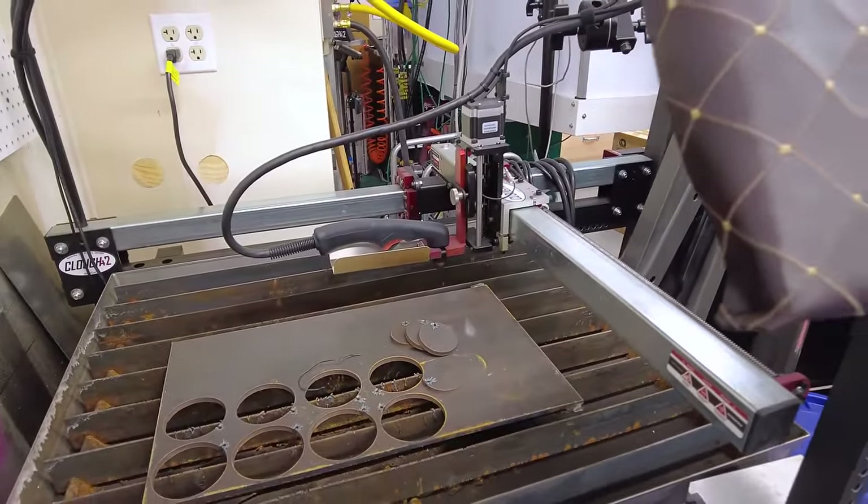Would I buy this machine again? No — I would start with a MIG welder. And then if something came up where I really thought I wanted to do aluminum TIG, I would probably do that then. But I would have started with a simple MIG welder if I had understood what I understand now.